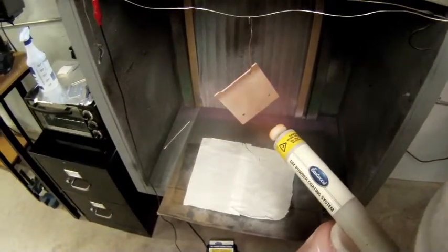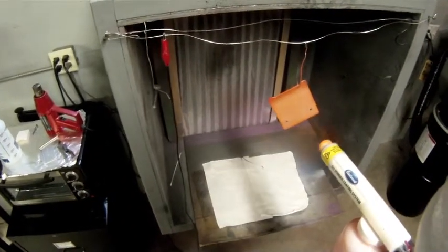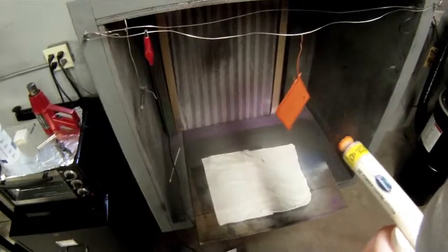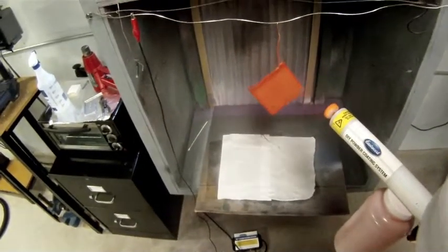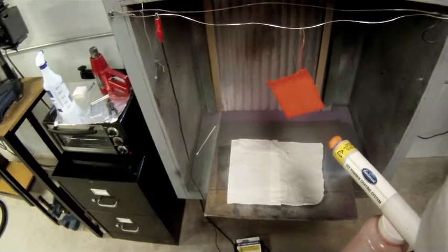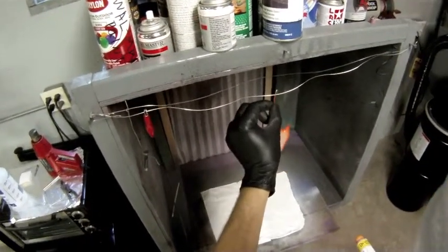Here you can see I'm starting to put the powder coat on. In the corner there is that little red clip which is attached to the piece of wire I have the part suspended from — that is a negative clip going back to the power unit on the powder coat gun. The gun itself is giving all the powder coat being gently wafted onto it a positive charge, so positive and negative is what's causing the powder coat to cling to the part. It's just a static process of holding it on there.